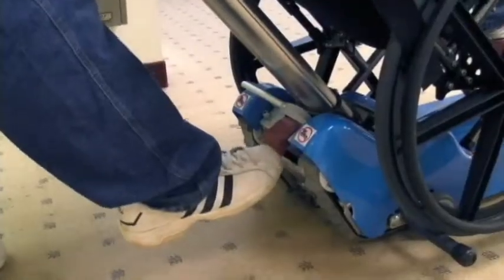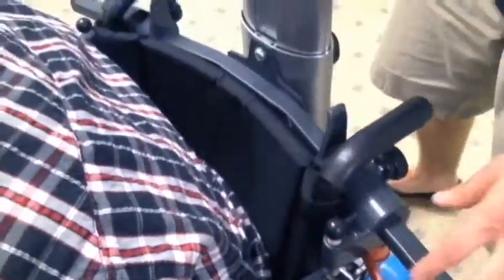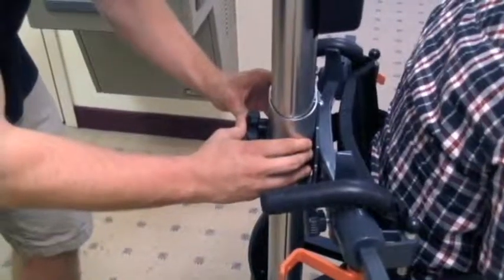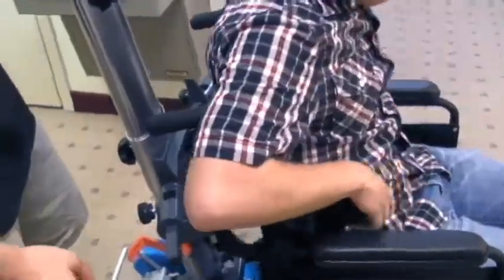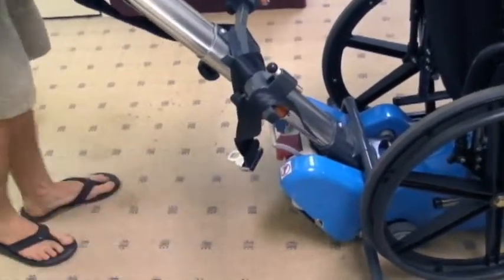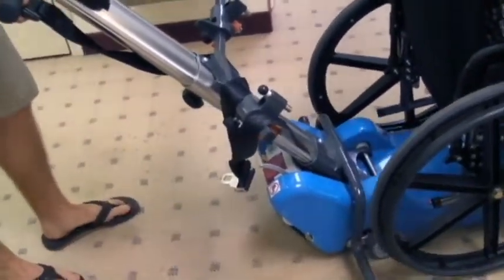To remove the patient from the stair climber, lift the red plastic safety protective cover, release the red pedal, and push the steering bar forward until the wheelchair touches the floor. Pull up on the safety clamp pistons and unhook the orange levers. Lower the steering bar and reattach it to the chassis. Lock the steering bar back into place and move it away from the wheelchair.